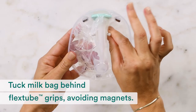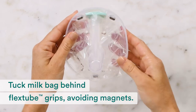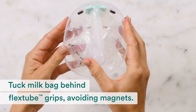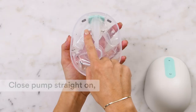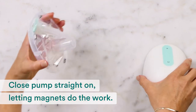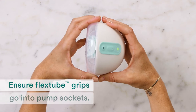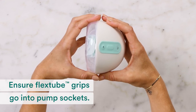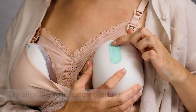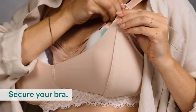Next, tuck the milk bag behind the flex tube grips. Make sure it doesn't interfere with the magnets. Let the magnets do the work as you carefully close the pump again — close it straight on, not from the bottom or the side. Make sure the flex tube grips go into the pump sockets. Try aligning again with your assembled pump. Press play and wait for your pump to begin the stimulation phase, then secure your bra.